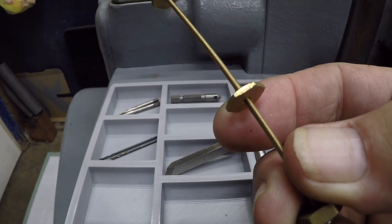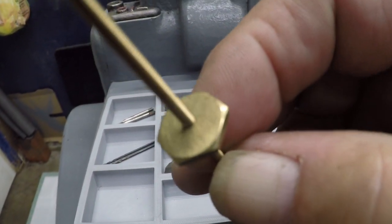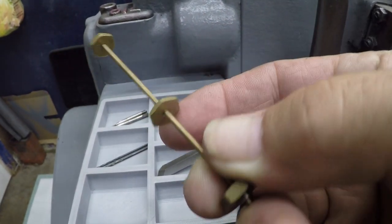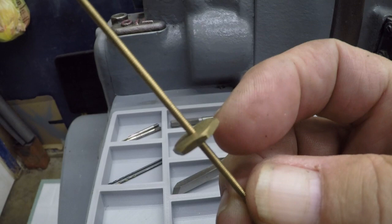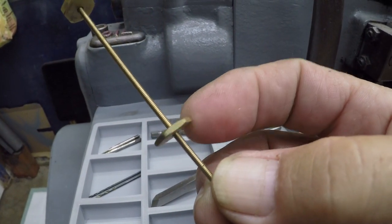This is the project — the mini lathe project. This is a 2-56 thread nut, and this is for a clockworks.